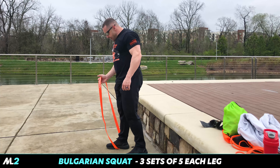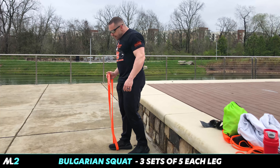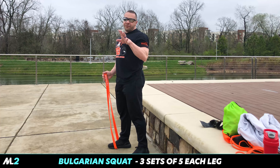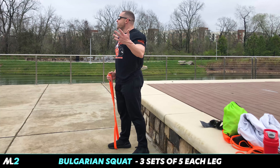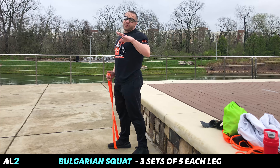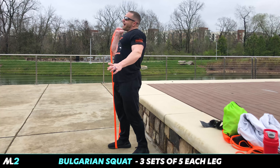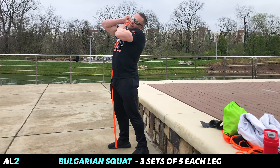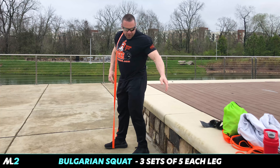Go ahead and put a band around it — you don't need to do it weighted. I like to keep my unilateral leg movements to five reps because I find my form gets sloppy over that. You want to take this to failure? That's on you. I've always kept my athletes at five reps with perfect form.